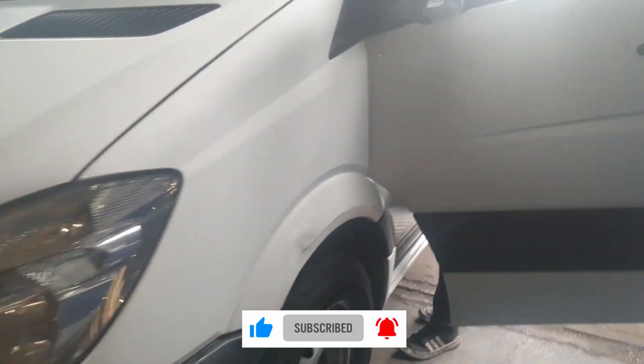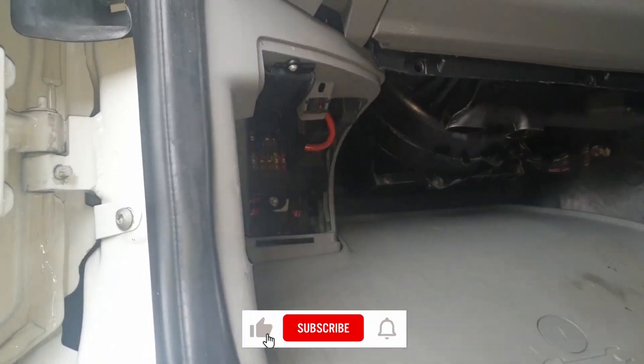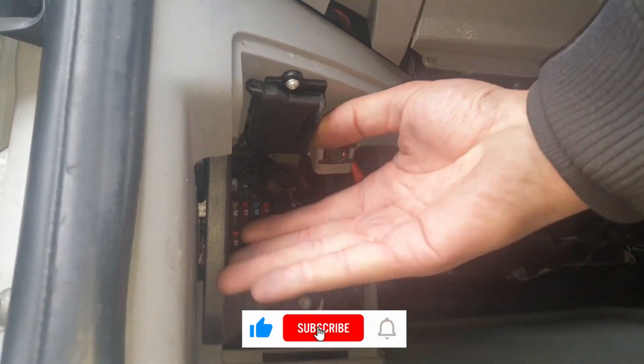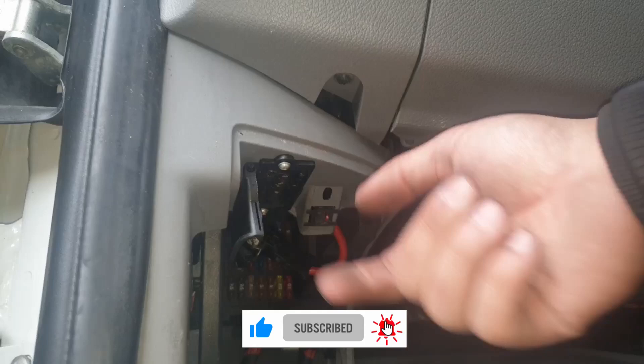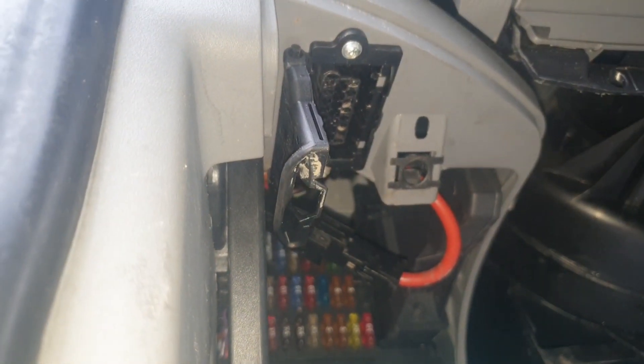Welcome back to my channel guys. Today I'll be showing you how to find the OBD port for a Mercedes Sprinter. Open the passenger side door — you'll see a plastic trim on the bottom left. Twist the tab and that trim comes off. Now you've got another flap for the OBD; just pull that down and that exposes the OBD connection. This is the same for Mercedes Sprinters from 2006 up to 2019.